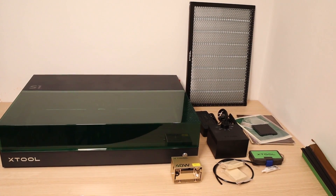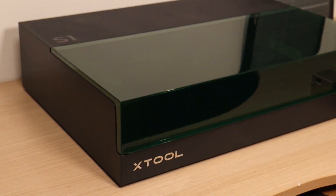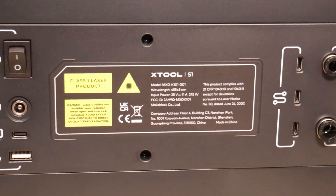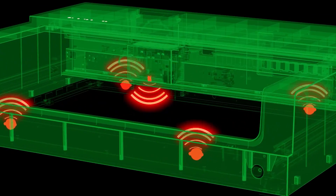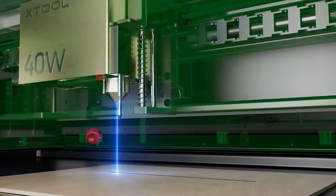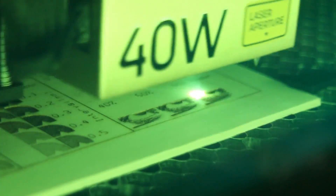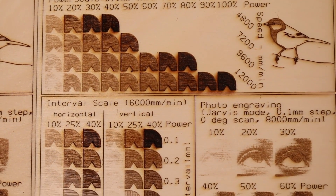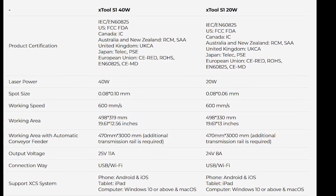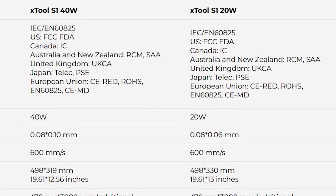The XTool S1 stands out as the best diode laser engraver in the $2,000 price range, offering a remarkable combination of safety, versatility, and precision. Safety takes the spotlight with industry-leading safety systems, and its fully enclosed design offers the unique advantage of not requiring safety glasses, making it accessible for users of all experience levels. The XTool S1 also wins the title of the safest laser engraver in 2023, with its many safety certificates obtained in many countries worldwide.